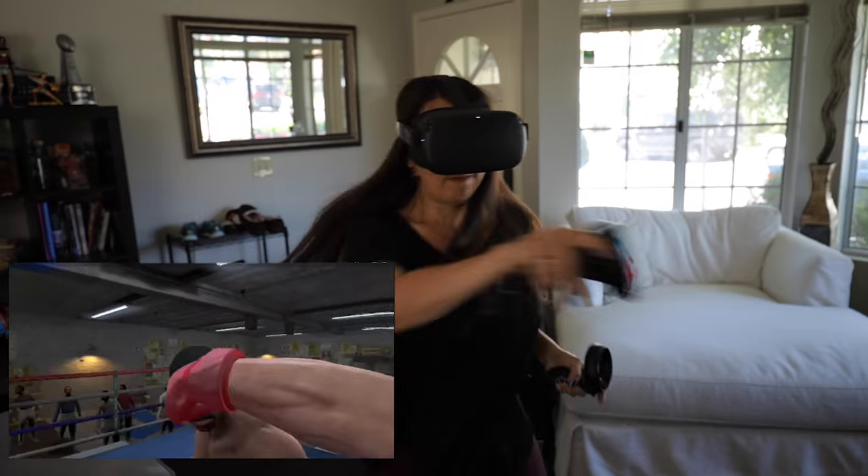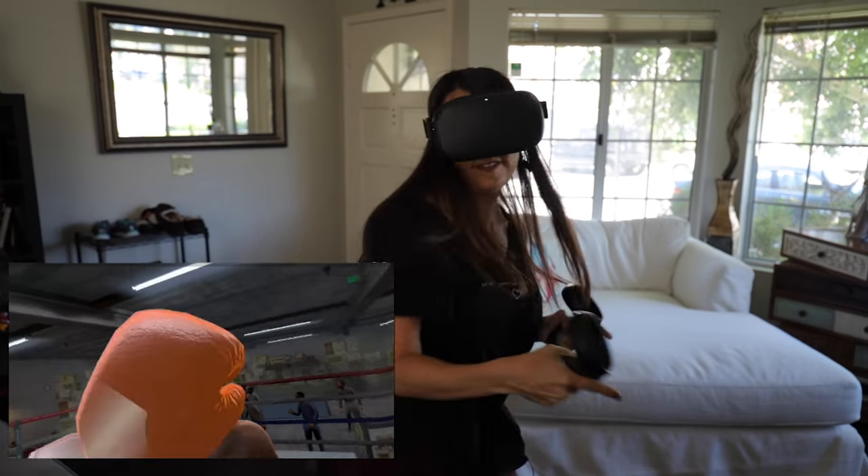Games like Beat Saber and Creed are some of my favorites because you get to work up a sweat, but having to stop the game and exit virtual reality to take a drink is the worst. No, the worst is when you stay in virtual reality because you think you know where the drink is and then you spill it all over the place. That is the worst.